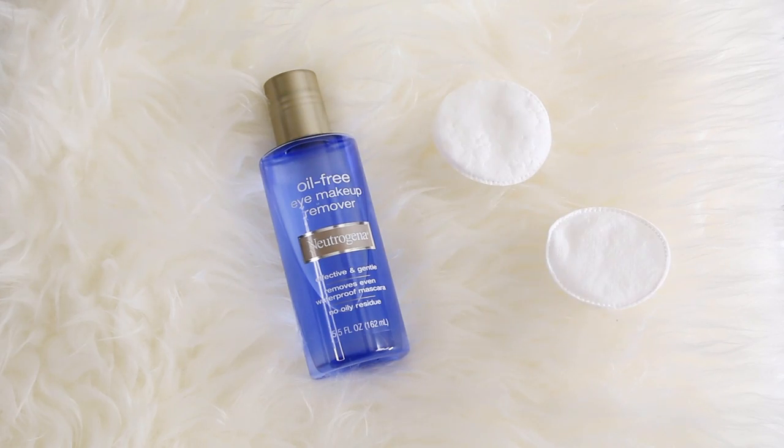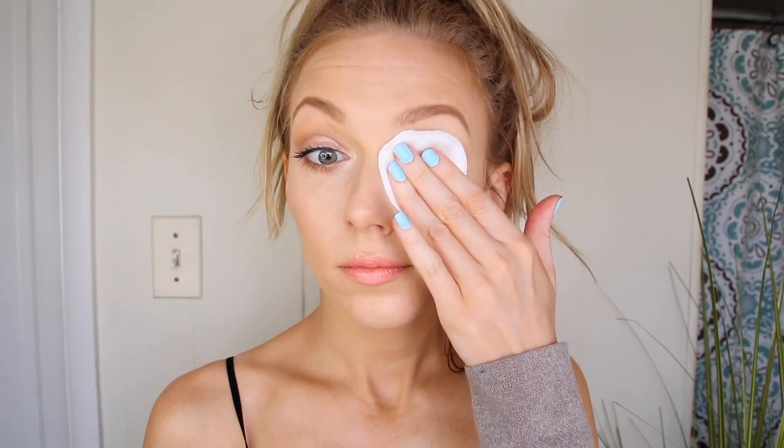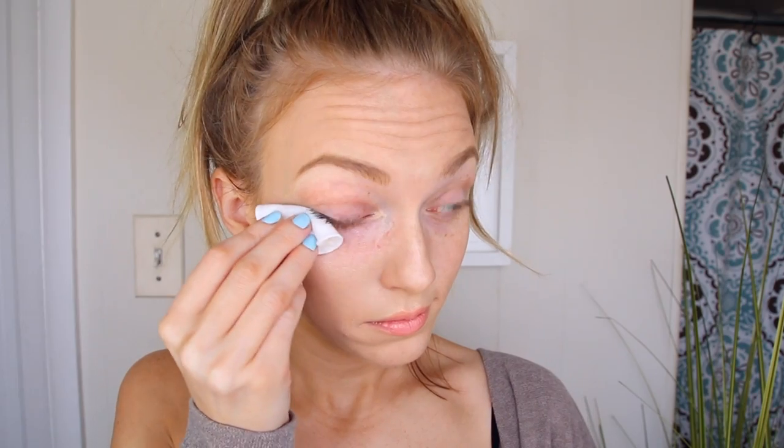Then I like to use that same makeup remover, this time on a little cotton round, to remove the rest of my eye makeup. I just gently hold it on there and press it in and it'll start to break down my mascara and melt away my eyeshadow. I do like to use pretty long lasting brow products so I'll also use this to scrub away my eyebrows — you can really see the difference from one side to the other.